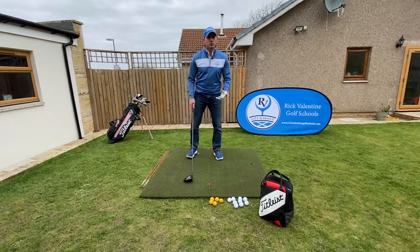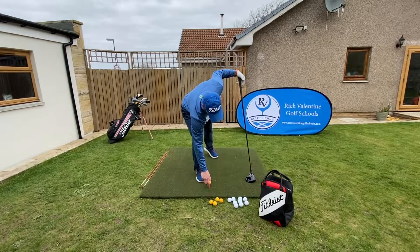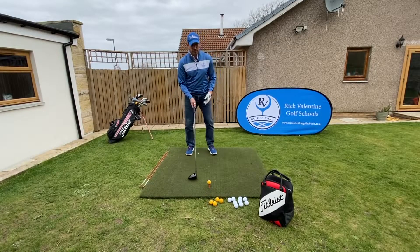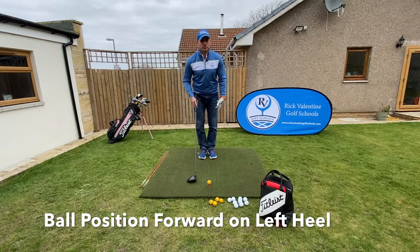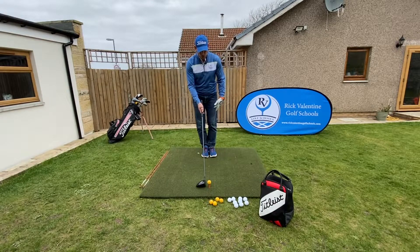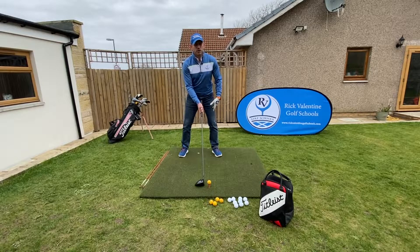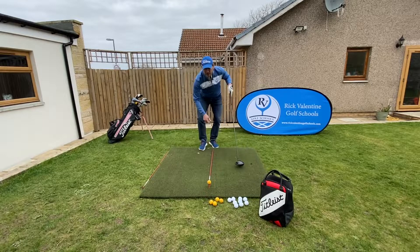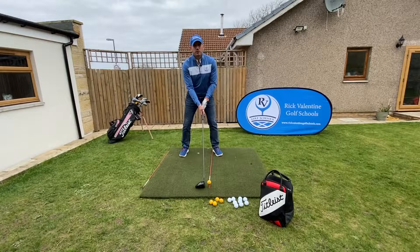First of all is ball position. We're going to move the ball position forward. We're playing off a tee so we want that club head moving up at the point of impact. So we're going to have the ball position forward on our left heel. A great way to get this right is to set up with feet together, toes pointing at the ball, take a very small step with the left foot and a bigger step with the right foot. We can also use an alignment stick to help us get the feeling we've got that in the right position.